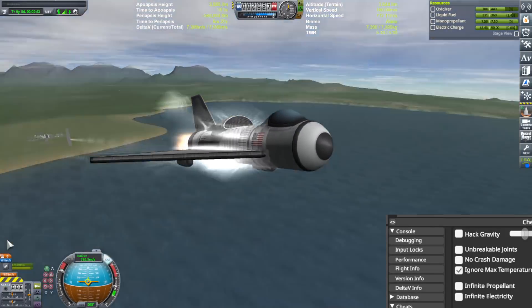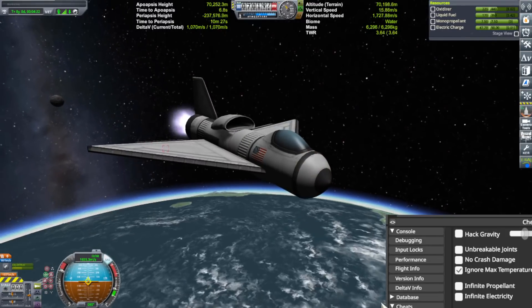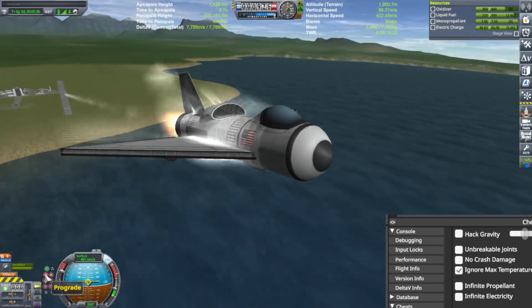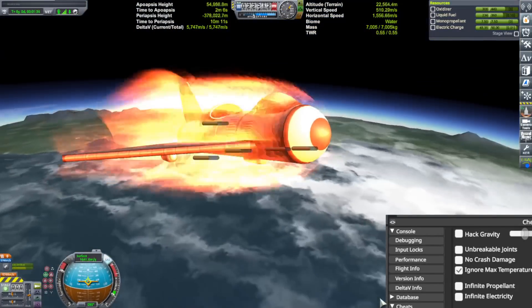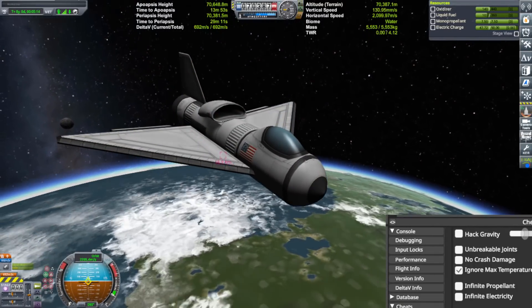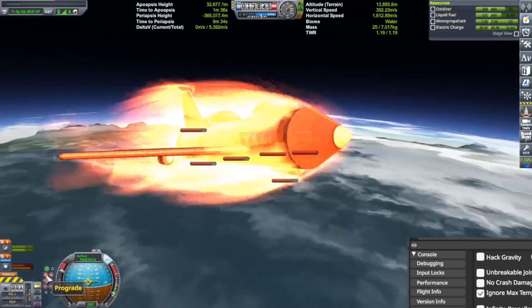I tested the SSTOs with different cones to figure out how much liquid fuel was needed to reach space, and how much oxidizer and liquid fuel was needed to get into orbit — so that at the end, once in orbit, I'd have a precise amount of oxidizer and liquid fuel translating into maximum delta-v.